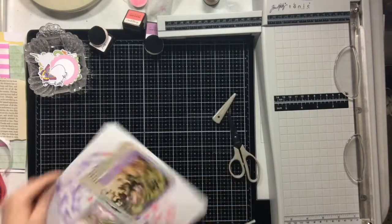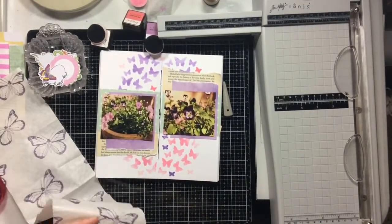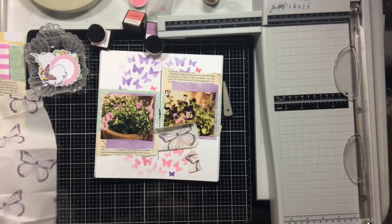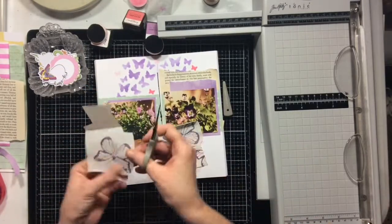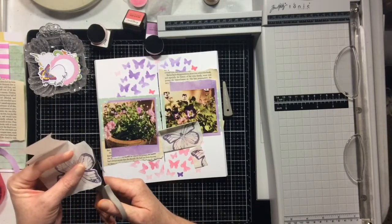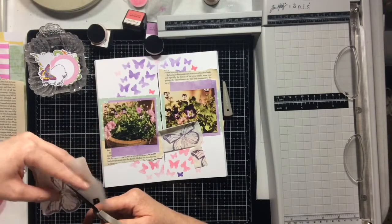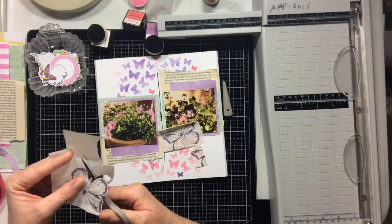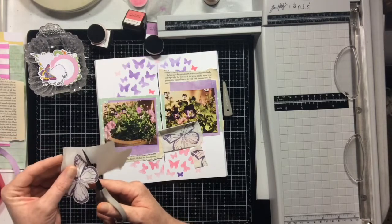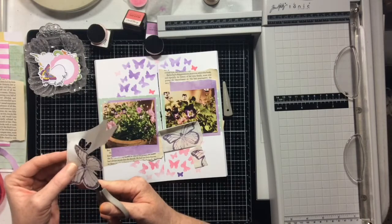I'm trimming off the little offcut edges here. I ended up doing my layers slightly differently — initially I thought I was going to do just a mat around my photo, but I decided I like the idea of tearing and doing them this way. Now I'm going to rough-cut some butterflies out of the tissue paper. I picked three partial butterflies — one whole one and two partial ones — and I'm going to fussy cut them and adhere them down using Nuvo Deluxe Adhesive, almost like collaging them down, because they are really thin and delicate.